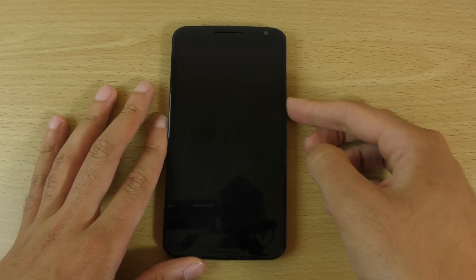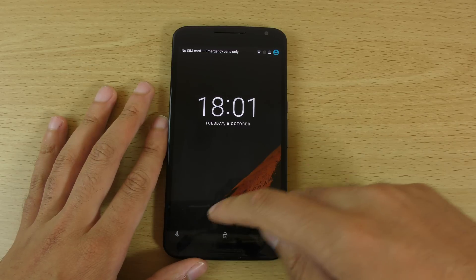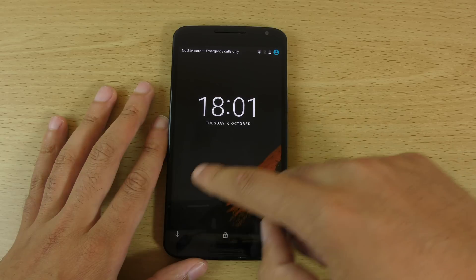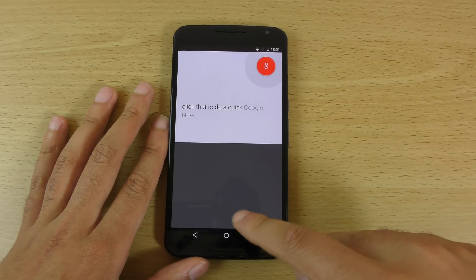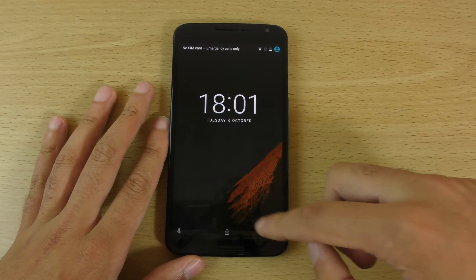Let's have a look at the lock screen. They've changed the dialer button — no more quick access to that. Instead you have a microphone, and you can tap that to do a quick Google Now search, or obviously access the camera.